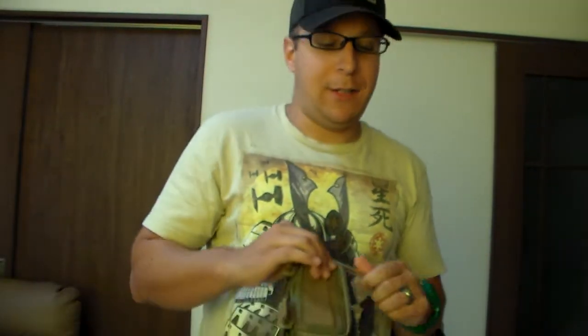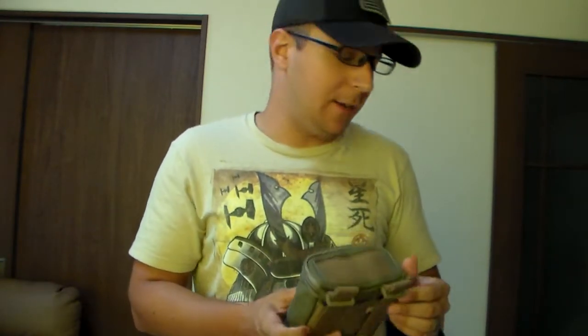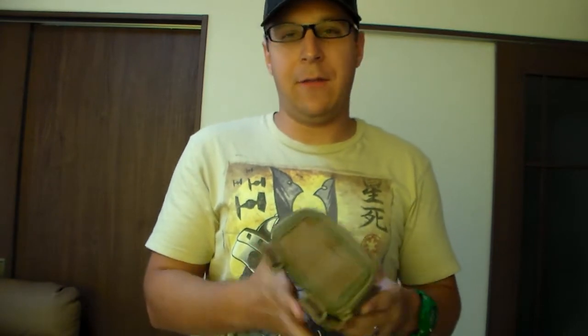Airsoft-wise, you'll need to reload a shell at a time, so this is pretty much perfect. And not airsoft-wise, you need to grab several shells to reload, so there's that.